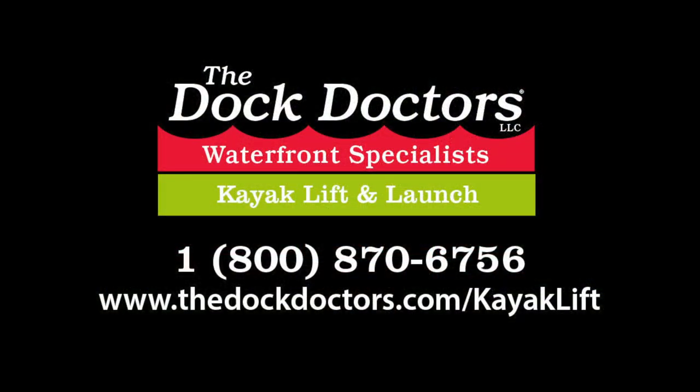To find out more about the Kayak Lift and Launch, contact us at 1-800-870-6756 or visit us online at thedockdoctors.com/kayak-lift.